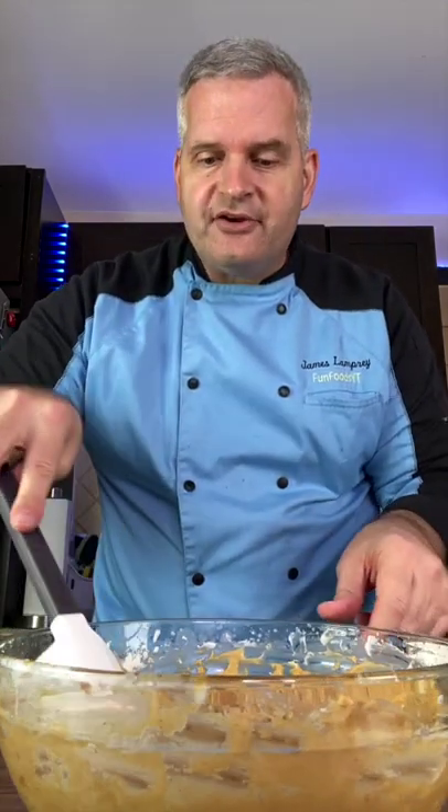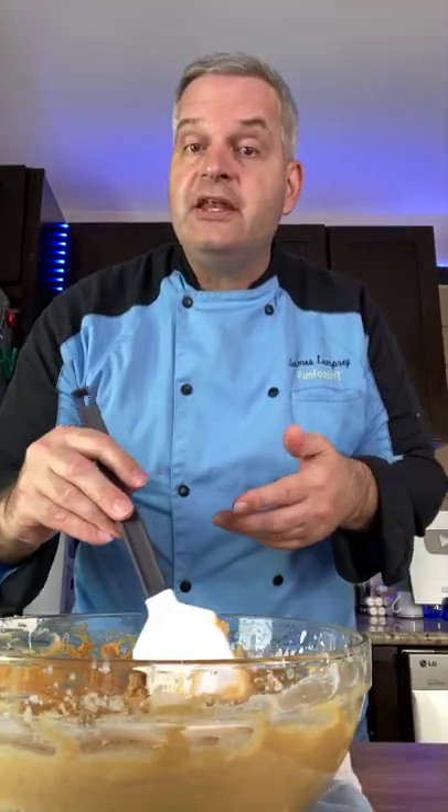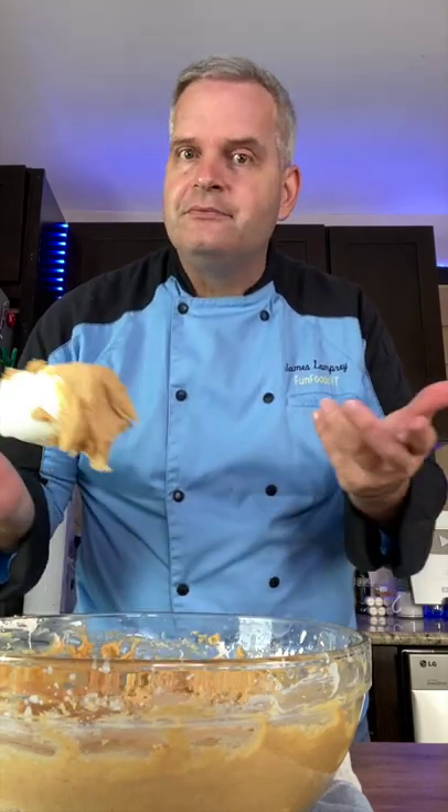Here's a kitchen hack that'll make your life a lot easier. Ever have a mixing bowl on the counter that keeps moving around as you're mixing? Take a damp dish towel and lay it on the counter. Put your bowl on it and the bowl no longer moves around. Perfect fix.